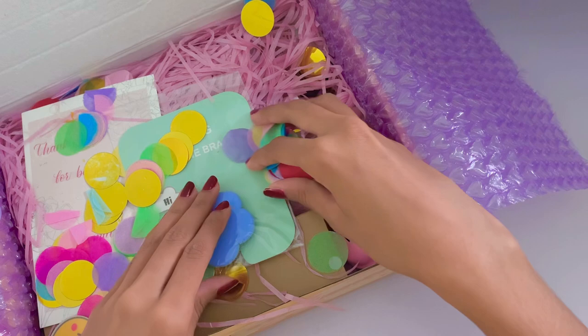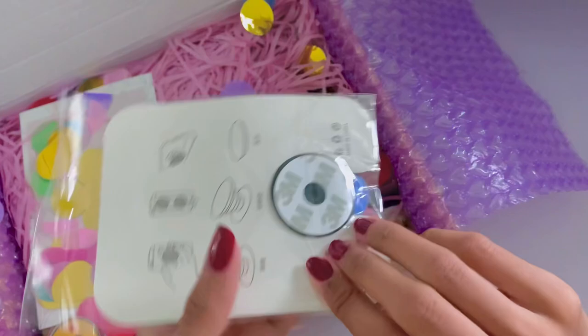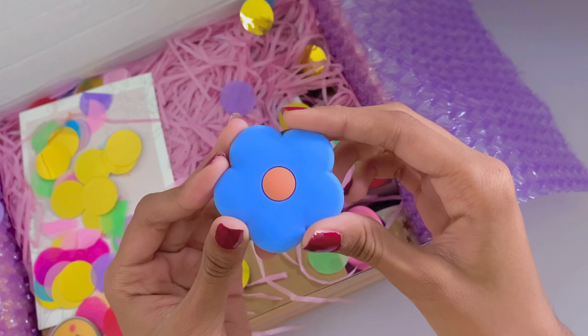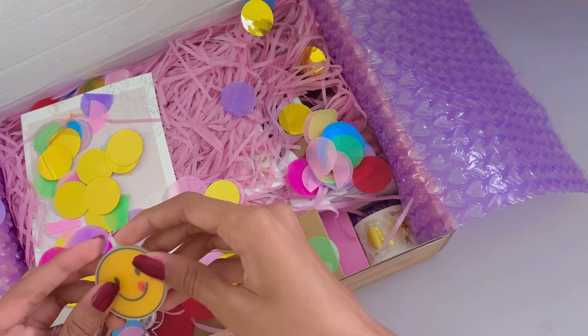There's also this really cute pop socket that has a blue flower design, which I find really aesthetic. I actually put it on my phone after filming this and it works really well — plus it matches the case I have on right now. There's also a bell ornament and a smiley face pin, which I thought was really cute. And there's also a clear acrylic clip — I really like the design, it's in a heart shape.